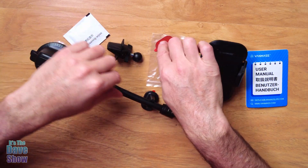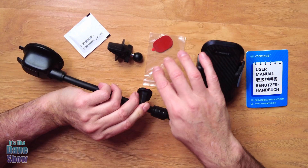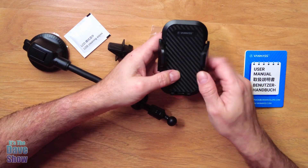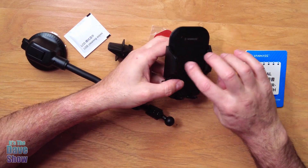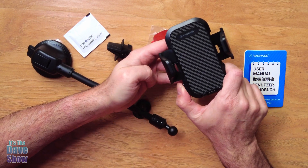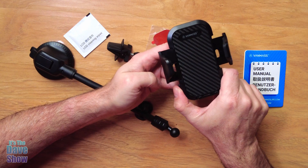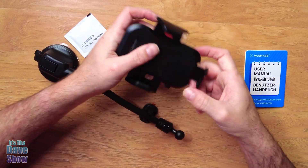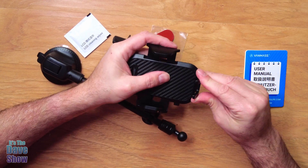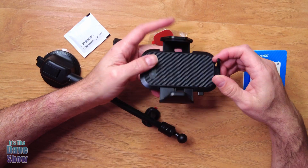It looks like they give you an extra little sticky pad for the bottom if you need to redo it, adjust it, and have a second one. And then here's the holder itself. It has a nice little texture to it and some rubber ends. The button on the side you press it and it opens up — you squeeze it in as a ratchet kind of thing. And then the bottom does come out a little bit as well, so you can adjust for larger phones. It has a hole in the bottom to make sure that you can plug in your power adapters.